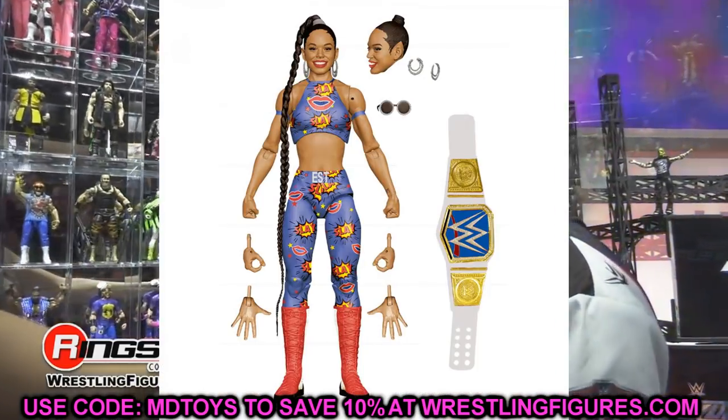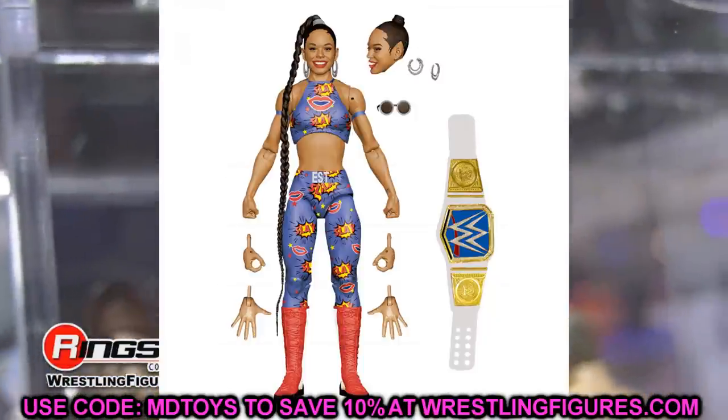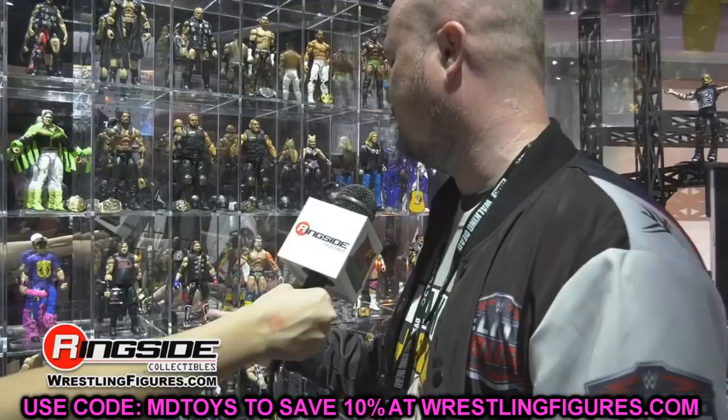Next up, the Elite Bianca Belair. This one kind of pains me. I know it has new removable earrings, but her Elite 81 figure was so nice. This one comes with the SmackDown Women's Championship, but you probably already have that title belt. Her first Elite was so good you don't necessarily need this one. Maybe this one will have double jointed arms, which would be an upgrade, and I do love the gear, but it's not a must-have.